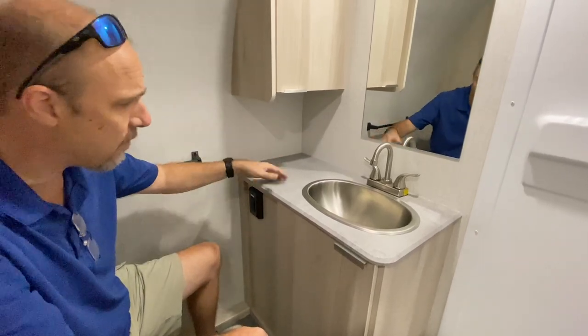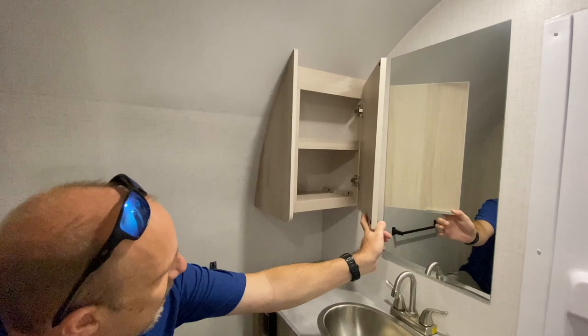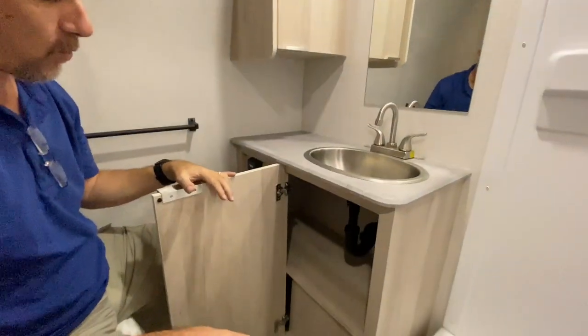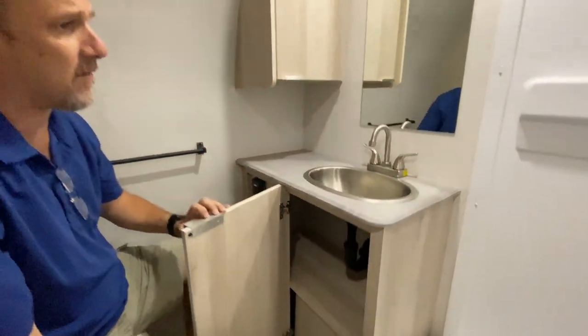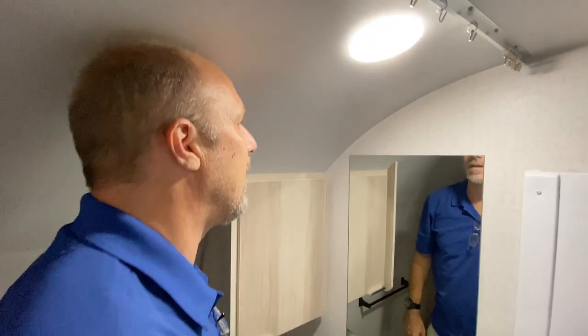There's a power outlet here which is GFI, so if you've got an electric razor or hair dryer you can plug in. There's also a little cabinet up here — sort of a medicine cabinet except there's no mirror on it, because the mirror is here. There's also a little bit of storage down beneath, and since it goes all the way to the wall it's actually very generous.